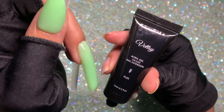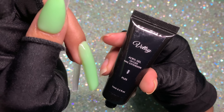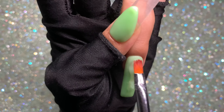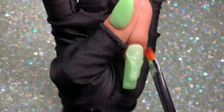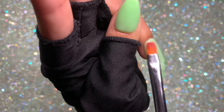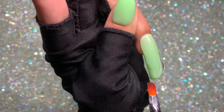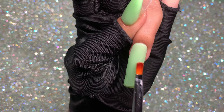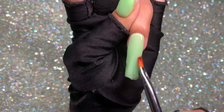Next we go in with Vetsis clear poly gel — it's super clear so I highly recommend it. I apply a little, push it back toward the cuticle and side walls to encapsulate the nail, and build the apex. Once covered and the apex is built, I cure for 30 seconds.